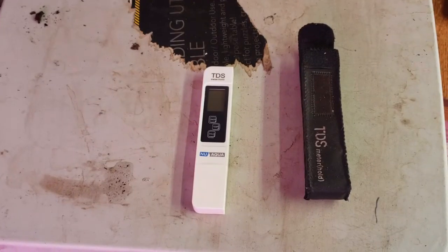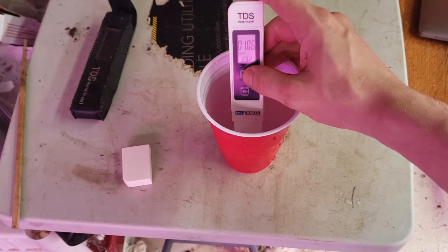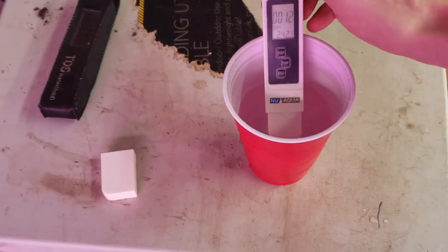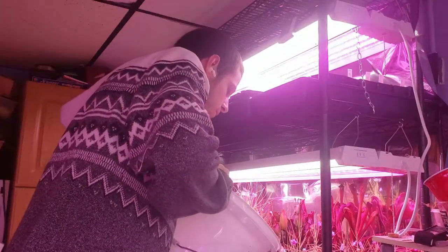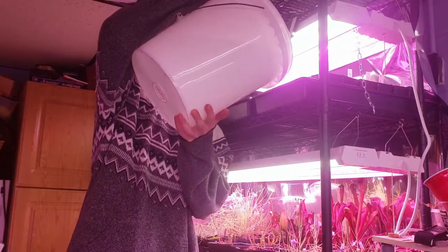Next up, water. First thing you need is a TDS meter like this — it'll measure the total dissolved solids in your water. You need water with under 100 parts per million of total dissolved solids for carnivorous plants. Here you can see my tap water comes in at around 100 parts per million, while my reverse osmosis filtered water clocks in at 12 parts per million. To water, I use the tray method, watering from the bottom of the pot. I fill these trays one to two inches up the pot and refill the trays once the trays dry, but before the medium dries.